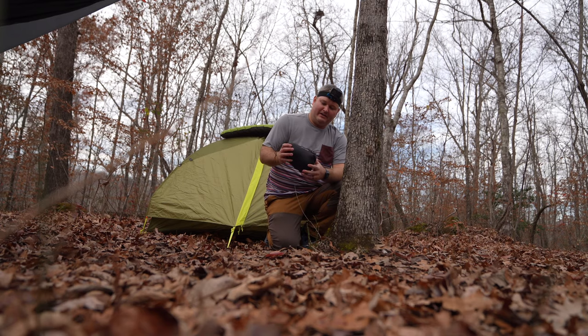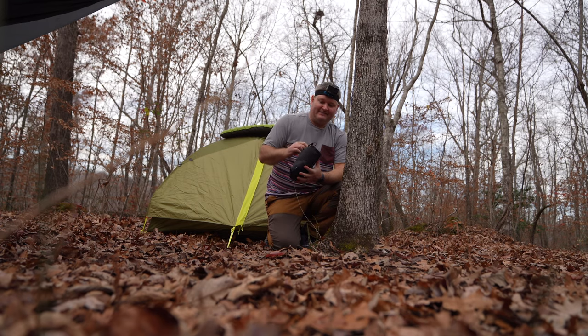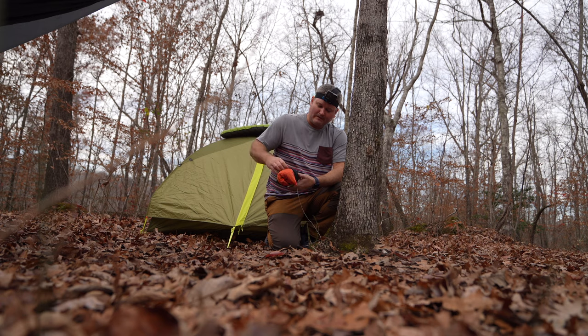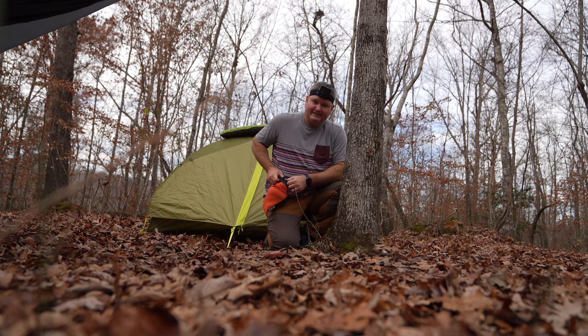Hey y'all, Irish Guy here, and I'm back again with another backpacking thing. Now this right here is a pillow — but not just a pillow. It's actually got memory foam in it, and the stuff sack that it's in is integrated. So for a luxury item for backpacking, this adds a little bit of extra comfort.